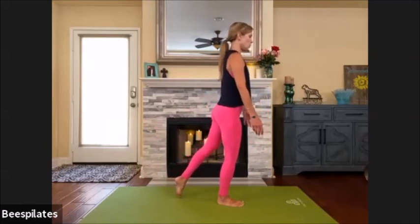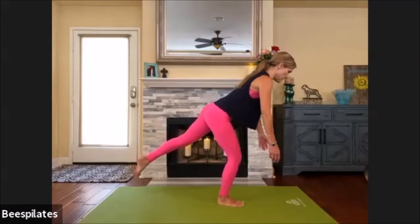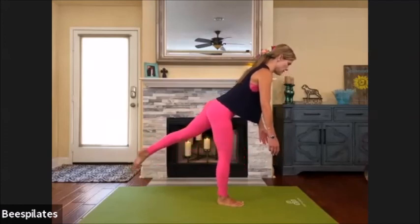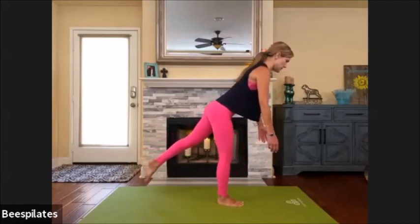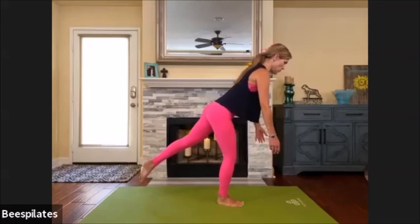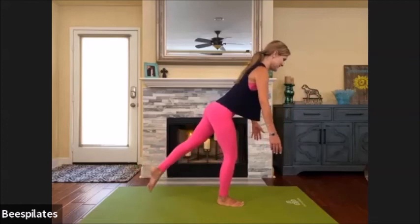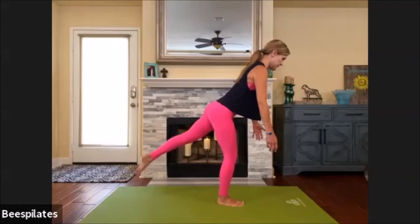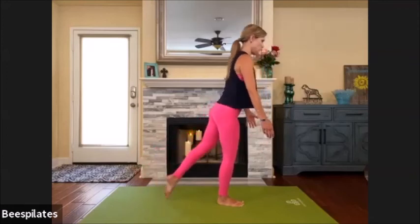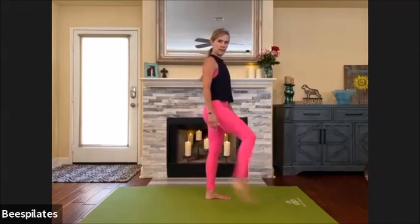We're going to hold — find where you can hold. Let the arms relax. Maybe bend and straighten the right knee a couple times, just baby — not very big. They're tiny, just as far as my ankle allows. Two more, one more — hold. Pulse left leg: one, two, release the shoulders, three, four, five, six, seven, eight, nine — come all the way up. Release it, shake it down.